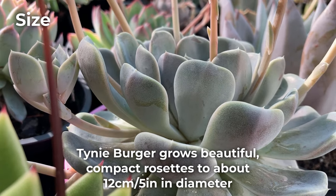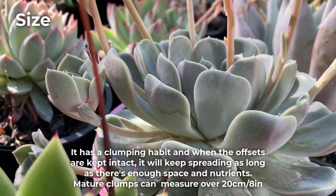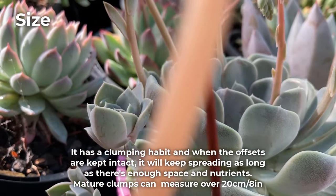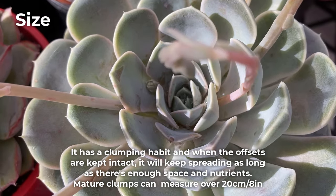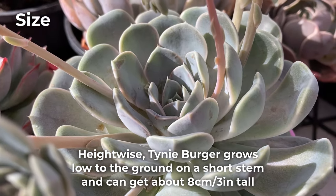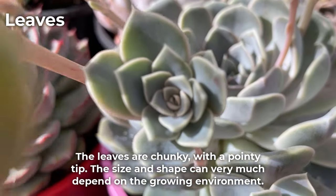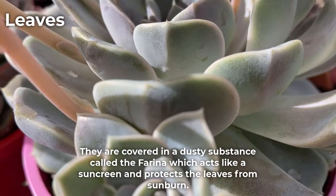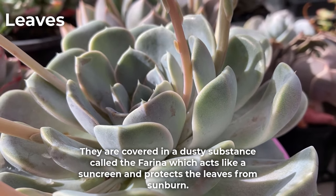Tinyburger grows beautiful compact rosettes to about 12 cm or 5 inches in diameter. It has a clumping habit and when the offsets are kept intact, it will keep spreading as long as there's enough space and nutrients. Mature clumps can measure over 20 cm or 8 inches. Height-wise, tinyburger grows low to the ground on a short stem and can get to about 8 cm or 3 inches tall. The leaves are chunky with a pointy tip, and the size and shape can very much depend on the growing environment. They are covered in a dusty substance called farina, which acts like a sunscreen and protects the leaves from sunburn.